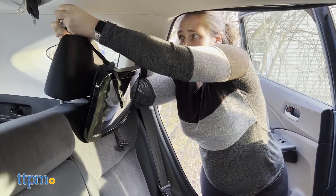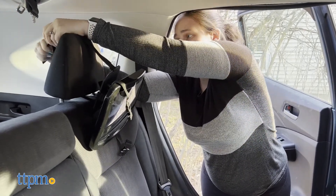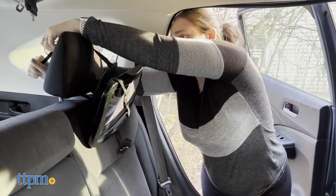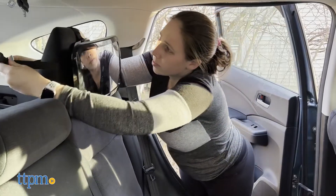The straps going around the sides were the easiest to tighten, but the one going from the top to the bottom was a little bit more difficult. I had to unclip the mirror, make the strap shorter, clip it again, and then finally try to tighten it on the headrest.